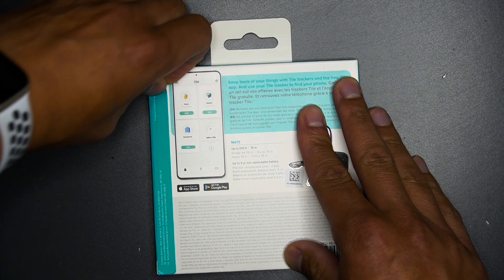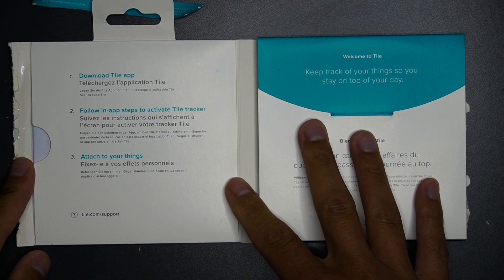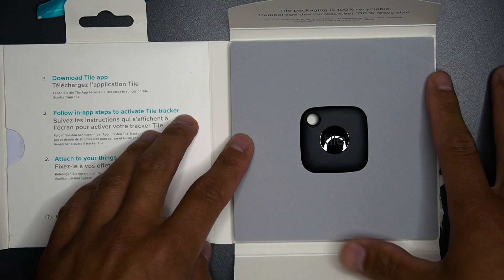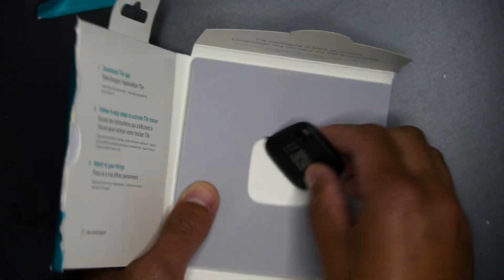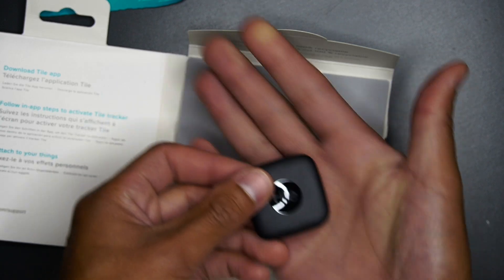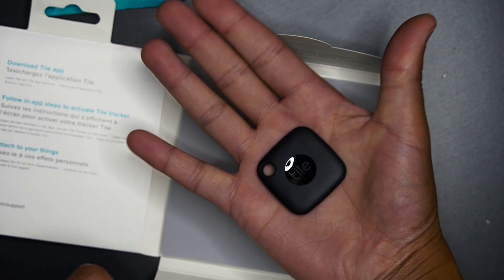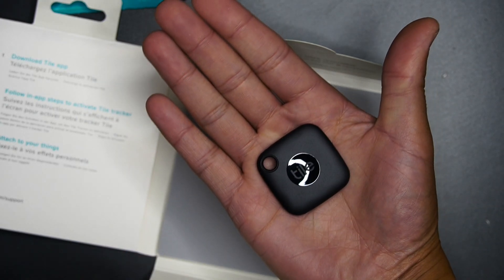Now let's open this up and make sure what we got here is the real deal. As we open it up, it tells you the things you need to do in order to get the tracker started. Here it is — this is the tracker, this is what it looks like. It's really small and handy. This is my palm — as you can see, it just fits right in your palm. My hands aren't big, so this is actually pretty small.